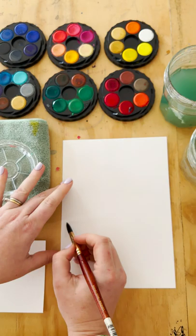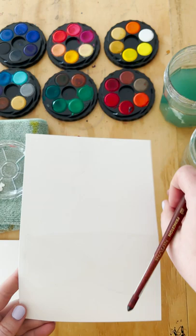I'm just erasing them now so they're not so dark, and I'm taking my biggest brush — it's a size 10 round brush — and you can see I'm just putting water on the watercolour paper.